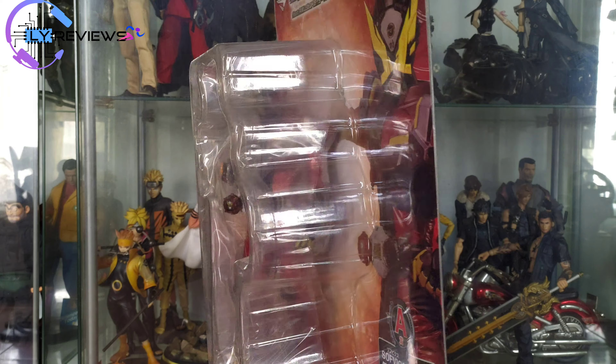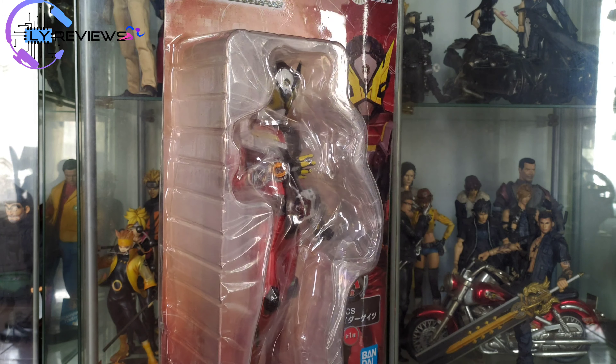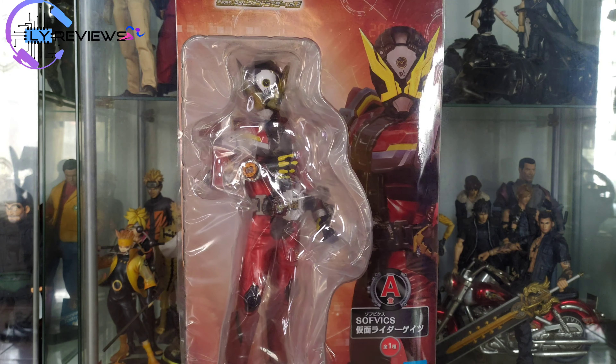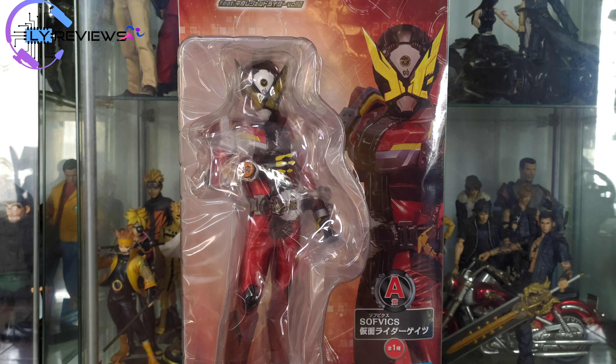Kalau gue bilang figur murah, sisi murahnya ya dari lu harus beli dari Edicom. Ini dia salah satu pilihannya, softfix. Tapi dia gak artikulasi. Tapi menurut gue secara detail, painting, dan pose itu boleh lah dikoleksi. Karena portrait juga sesuai dengan harganya. Oke, kita langsung unboxingnya.